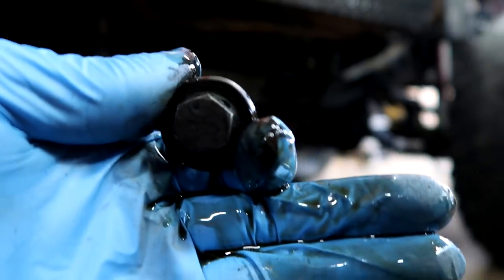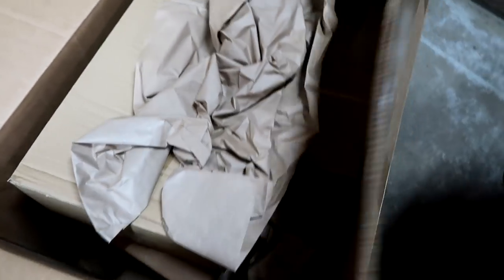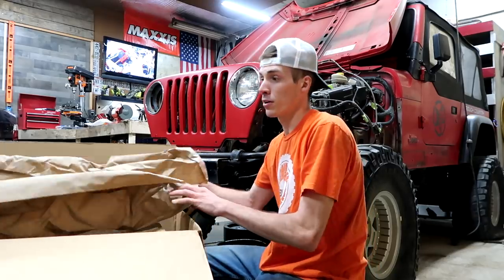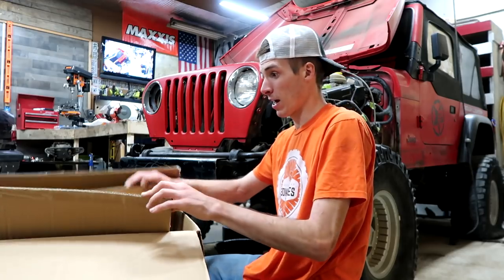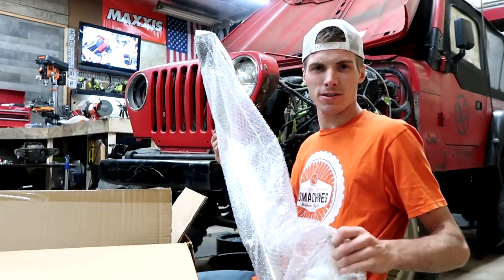The fluid looks like it doesn't look that dirty at all. Something you guys may not know — as soon as I bought this thing, I actually may have bought what I'm about to show you before I even bought the Jeep. I bought this big box, and in this big box is a kit. They only made 200 of these kits and I bought the second to last one — that's kind of why I bought it before the thing even ran, because I was pressured.